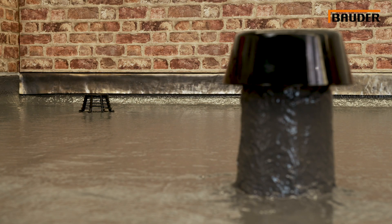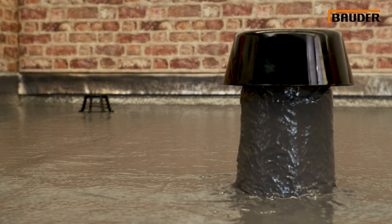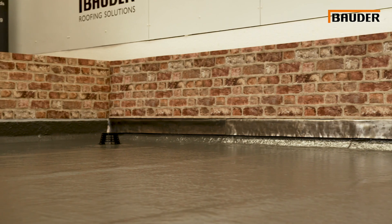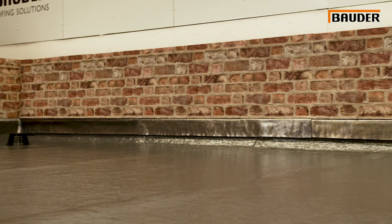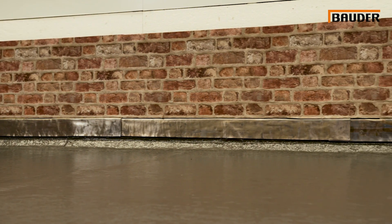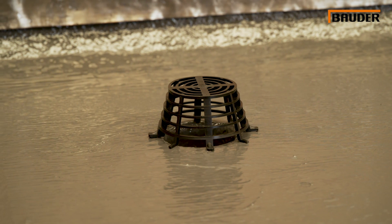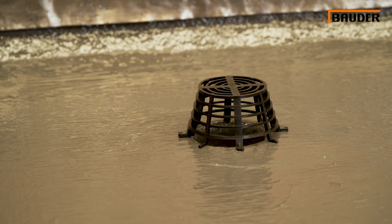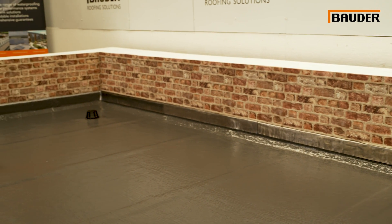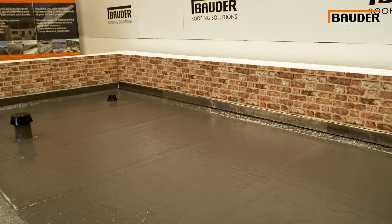If insulation is specified, the system can utilise Bauder PIR, Bauder Rock or Bauder VIP insulation with self-adhesive bituminous membranes for the air and vapour control layer and carrier membrane. Your Bauder technical manager will advise on the best waterproofing solution for your individual project and accompany it with a comprehensive single source guarantee.